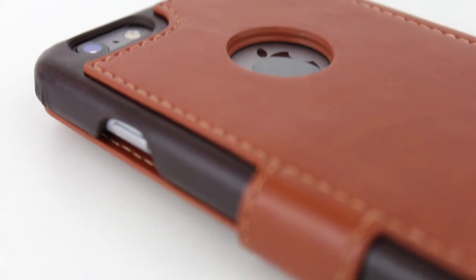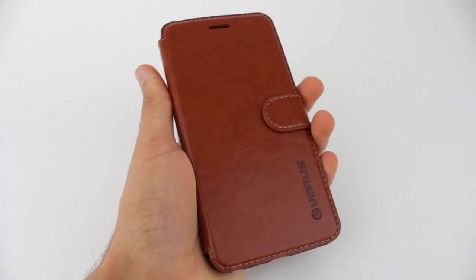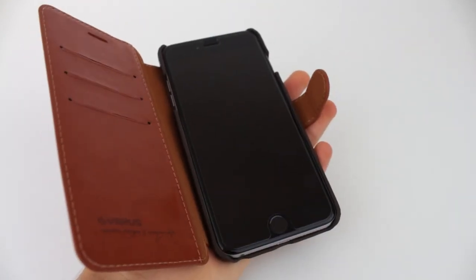Moving on to the back of the case, we have a cutout for the camera and a cutout for the Apple logo, although the Apple logo is exposed, so it may be prone to scratches. The case has a magnetic clasp, so opening and closing it is a pleasure, and it also stays shut.